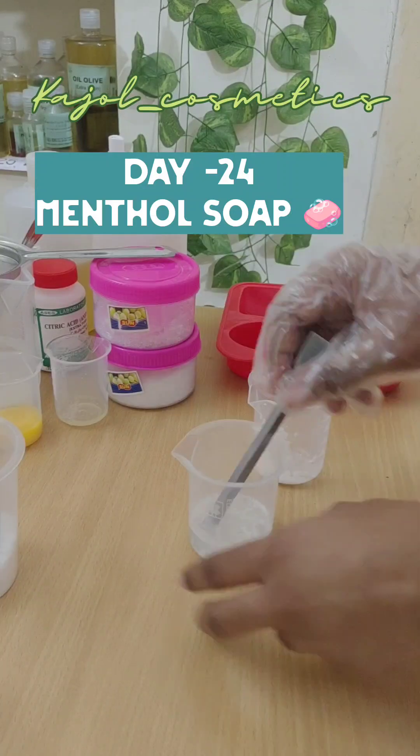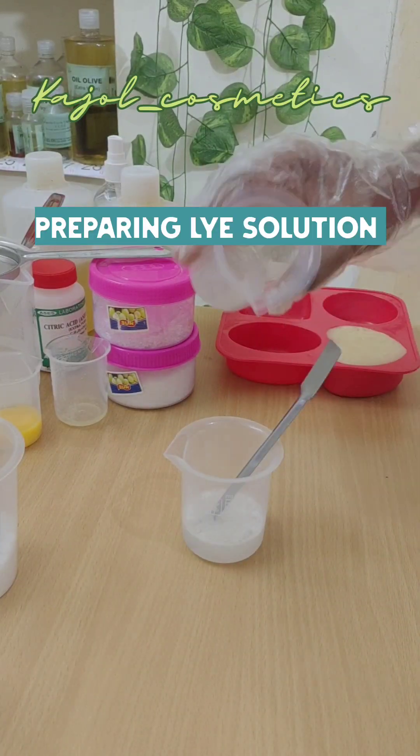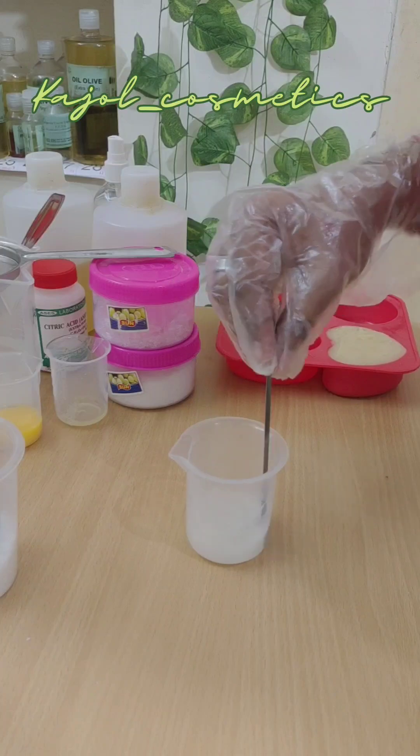I'm preparing my lye solution here. Always add the lye to the water slowly and mix it well.